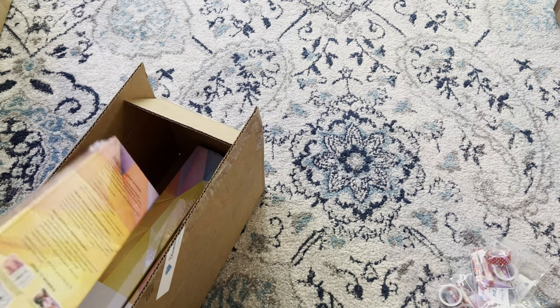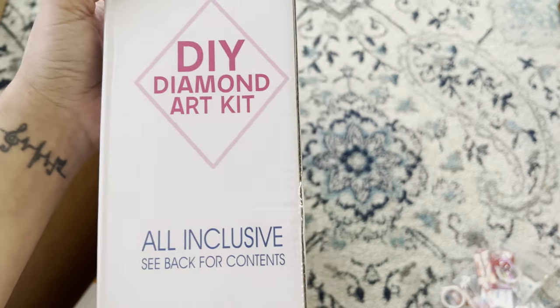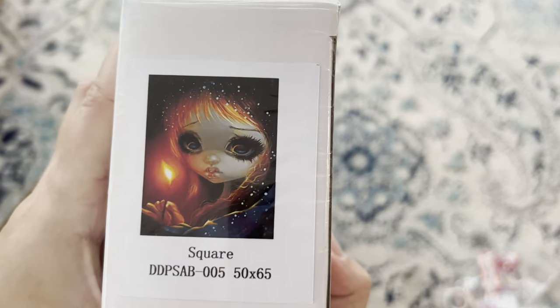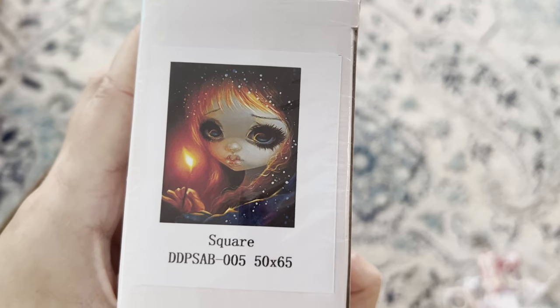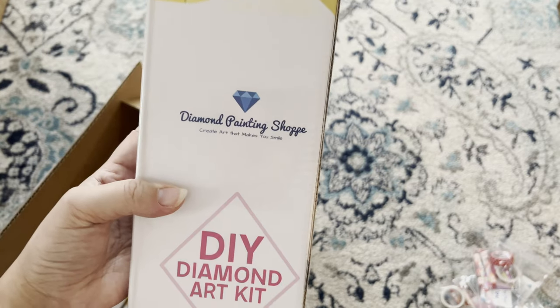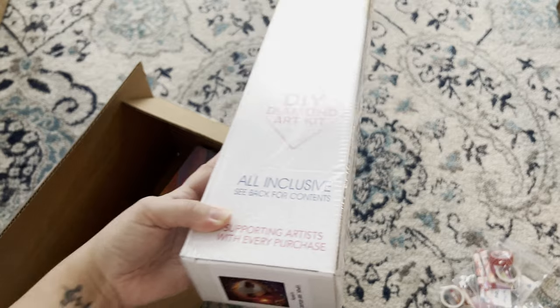Now to the actual boxes from Diamond Painting Shop. The box says 'DIY Diamond Art Kit — All Inclusive,' and Diamond Painting Shop does license their artwork, which is absolutely a must. First up is a piece by Jasmine Beckett-Griffith — I think it's called something like 'Little Candle Girl.' It's a square 50 by 65. I'll put the actual title on screen so you can look it up at Diamond Painting Shop.